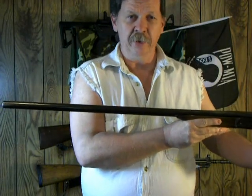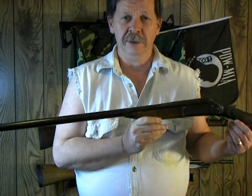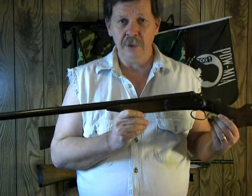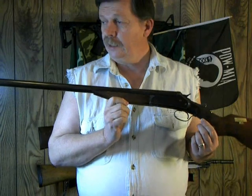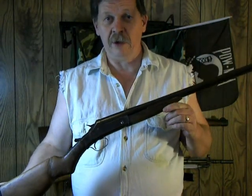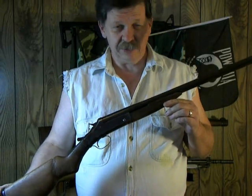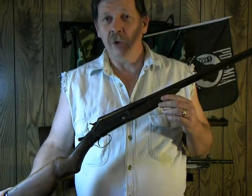Some of the other videos I'll do — I'll probably do a series of different disassembly and reassembly videos on some of the firearms I've shown here so far, just so people get an idea about it. I'm sure there's a lot of people out there in the firearms world that know how to do a lot of this stuff too, so this is for those that don't know.